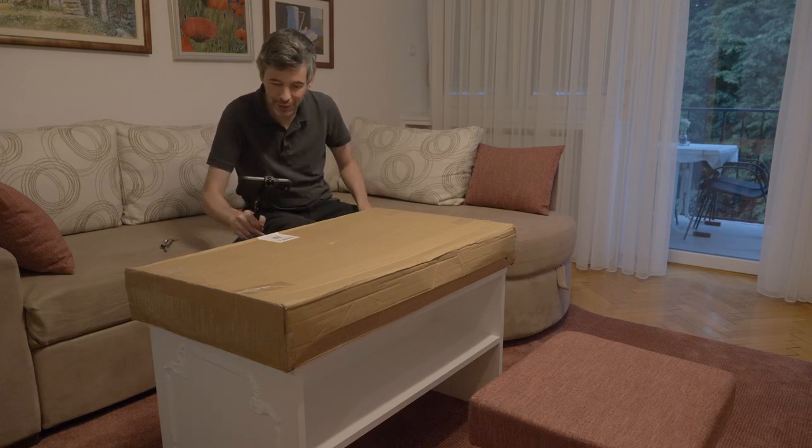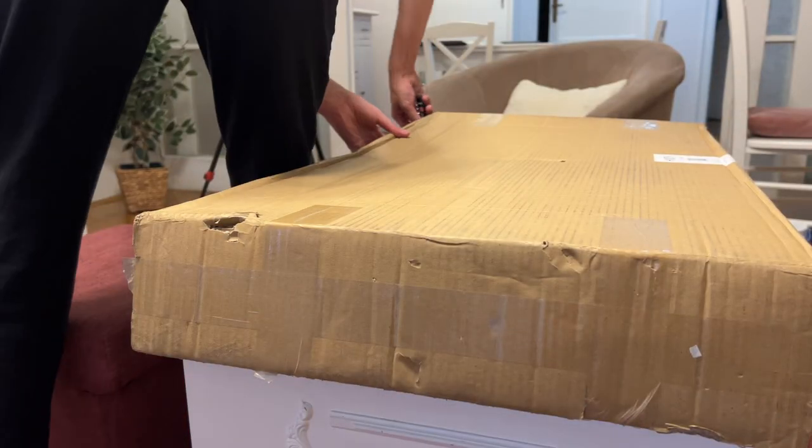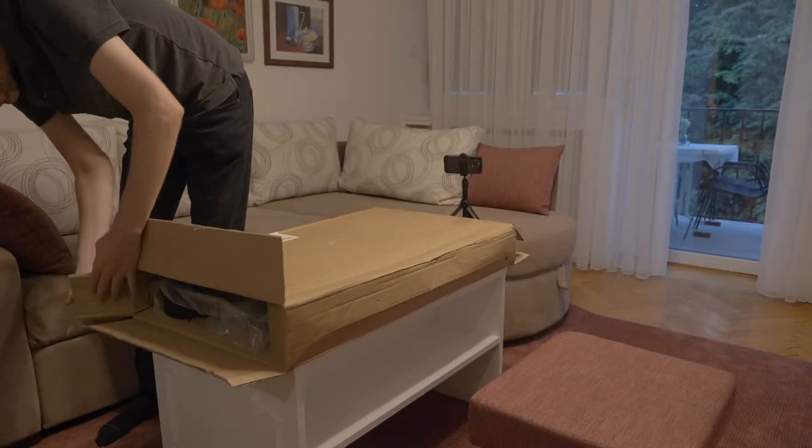Hello everyone. Look what just showed up. Let's unbox it. This is a Harp E — an affordable and very portable electric harp.